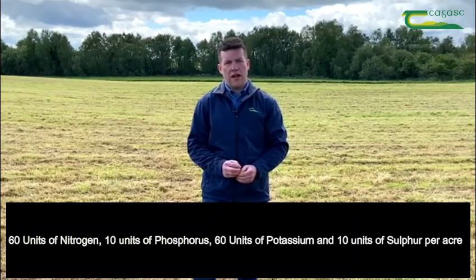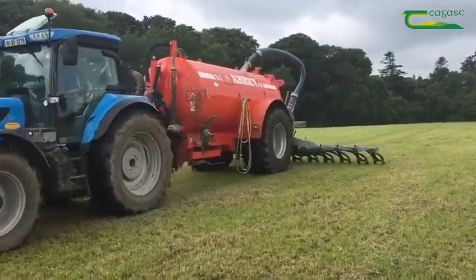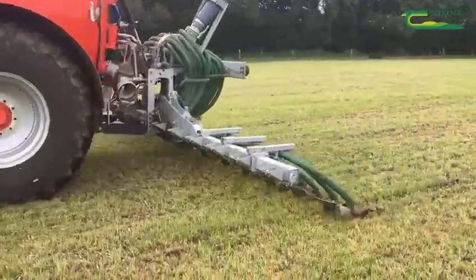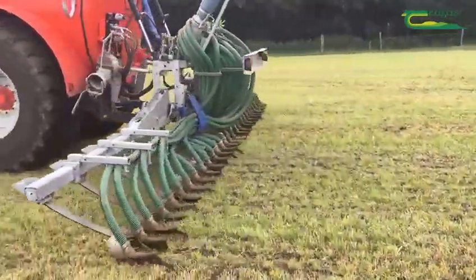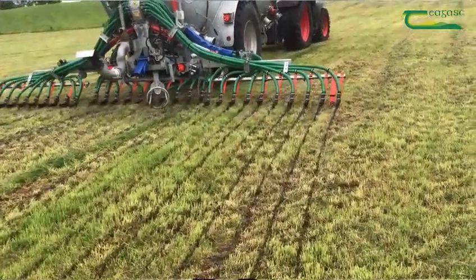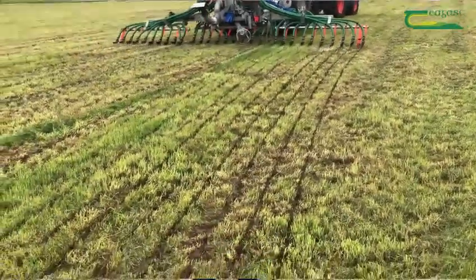First, he's going to come out and spread 2000 gallons per acre of cattle slurry with a trailing shoe. The purpose of this is to replenish the P's and K's that are removed from the soil in the first cut, while also providing nutrients to grow the second cut. We would encourage farmers to use low emission slurry spreading techniques as it increases the recovery of nitrogen while also reducing the losses of nitrogen as ammonia.